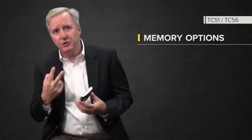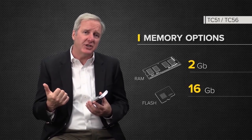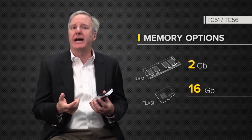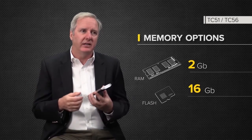Today we're going to be talking about the TC5156. The first time we've been able to offer two different memory footprints — two gigabytes of RAM and 16 gigabytes of flash, which is twice that of the TC55. That's a big thing our customers have been asking for, so voice the customer, loud and clear.